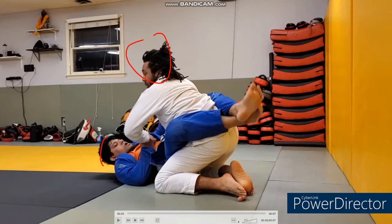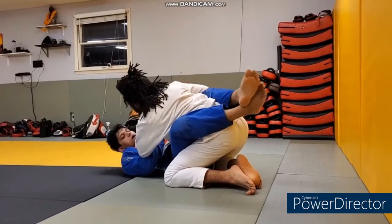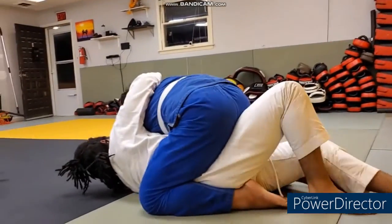Kirk on top, Nas on the bottom — middle of a sparring match. Kirk trying to pass the guard, Nas trying to sweep or submit. Nas gets it with the Kimura sweep — pretty clean.